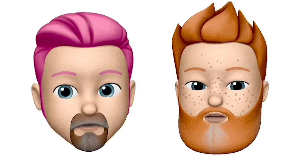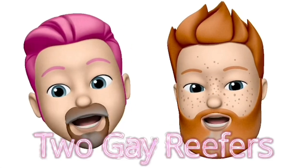Hi, I'm Darren. Hi, I'm Gordon. And we're the Two Gay Reefers.